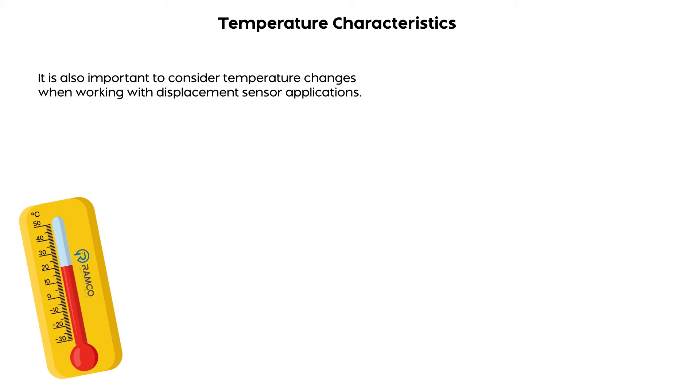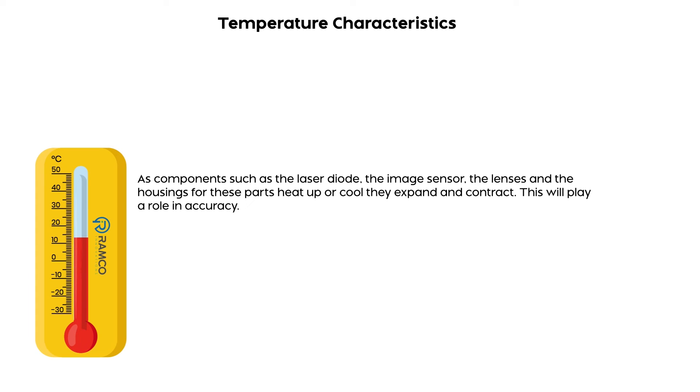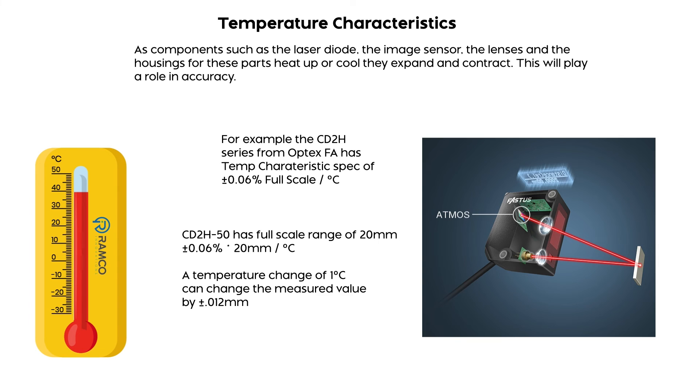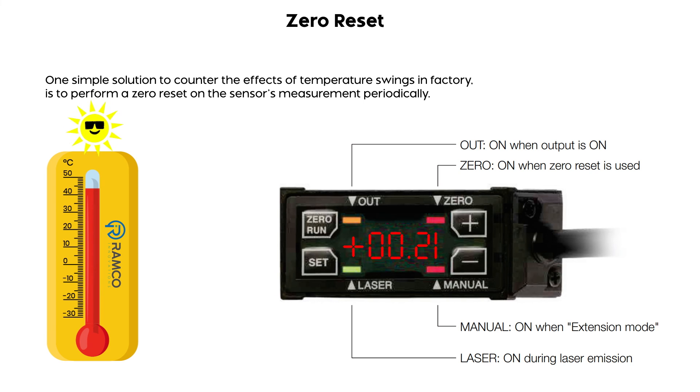It is also important to consider temperature changes when working with laser measurement sensors. As components such as the laser diode, the image sensor, the lenses, and the housing heat up or cool, they expand and contract, which plays a role in accuracy. One potential solution for countering the effects of temperature swings in a factory is to perform a zero reset on the sensor's measurement periodically. Oftentimes there's a zero set button on the sensor, or you can do it in the PLC program.